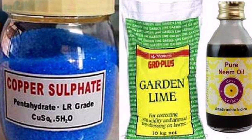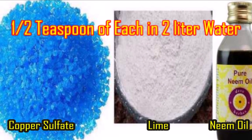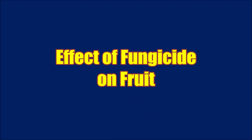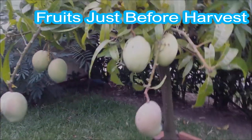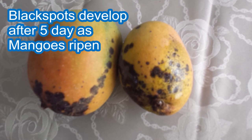You can make your own fungicide spray by mixing copper sulfate, garden lime, and neem oil — half a teaspoon of each in 2 liters of water. Regarding the effect of disease on mango fruit: the fruits look very good before harvest, but as the fruits begin to ripen, black spots will appear which will rot the outer skin and the interior of the fruits as well.